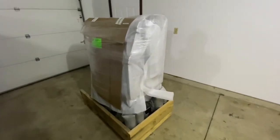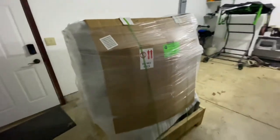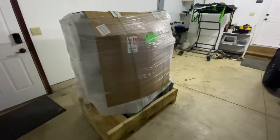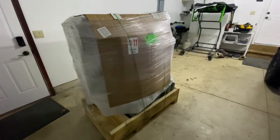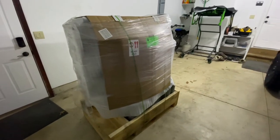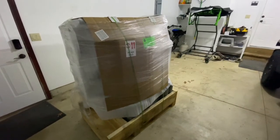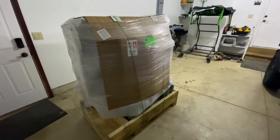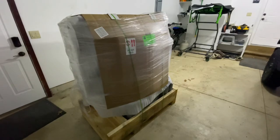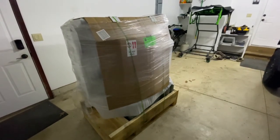Nothing like getting home from a business trip and having a new cooker waiting for you. I wish it wasn't so late — I sort of want to dig into it now, but I guess I'll have to wait. Next up is going to be the tour of the new cooker, so thanks for joining. We'll get back to it tomorrow.